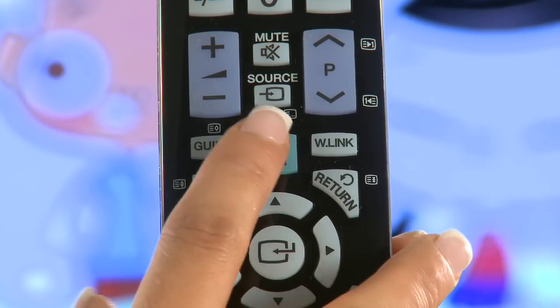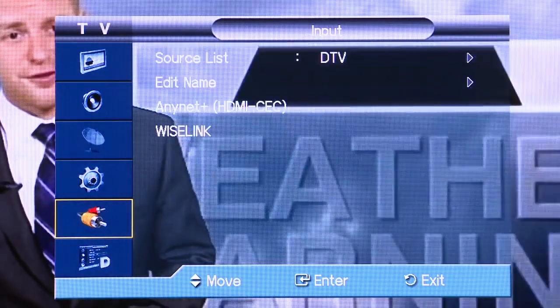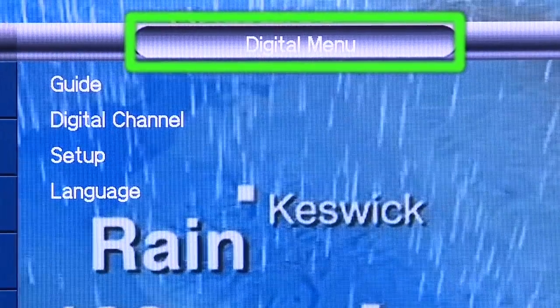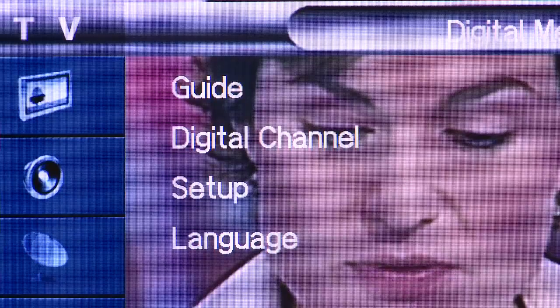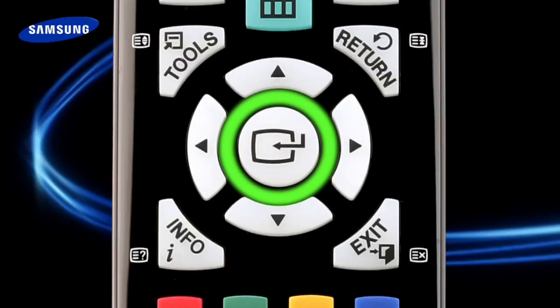Now press Menu on your remote. This menu will appear on your screen. Scroll down using the remote's arrow buttons until the digital menu icon is highlighted — it will also say 'Digital Menu' across the top. Now press the big select button. Scroll down until the words 'Digital Channel' are highlighted, then press the select button.